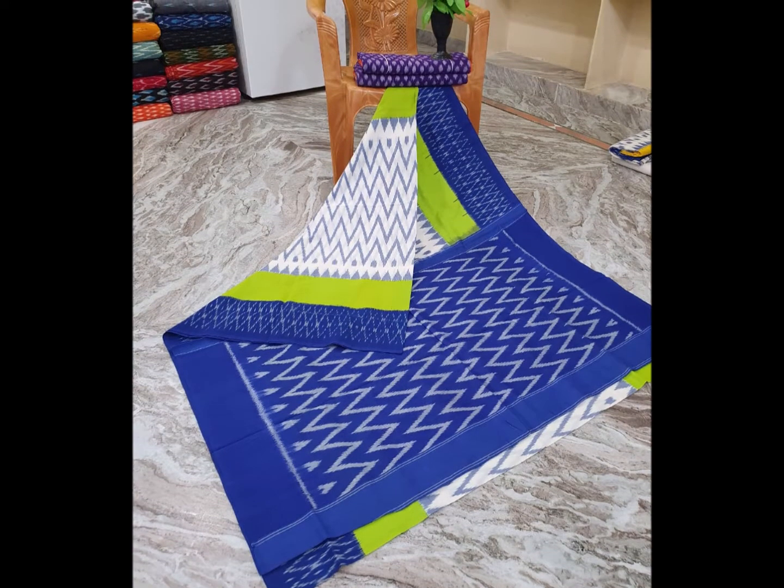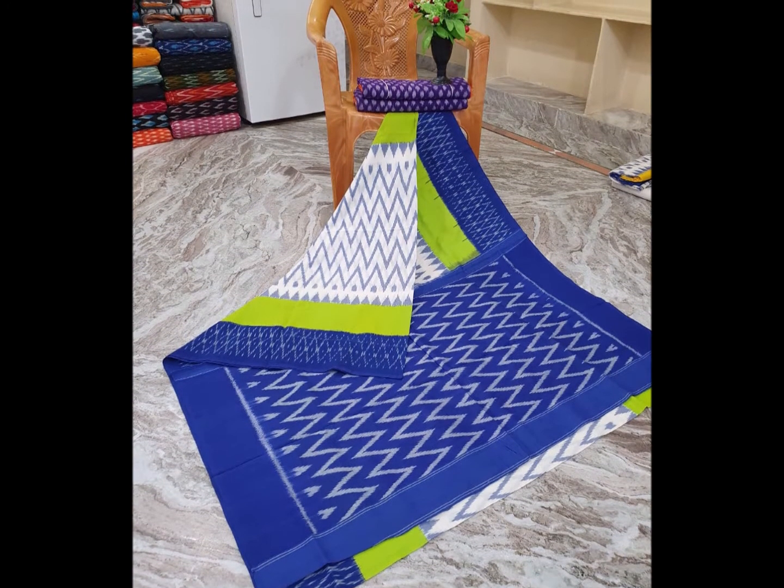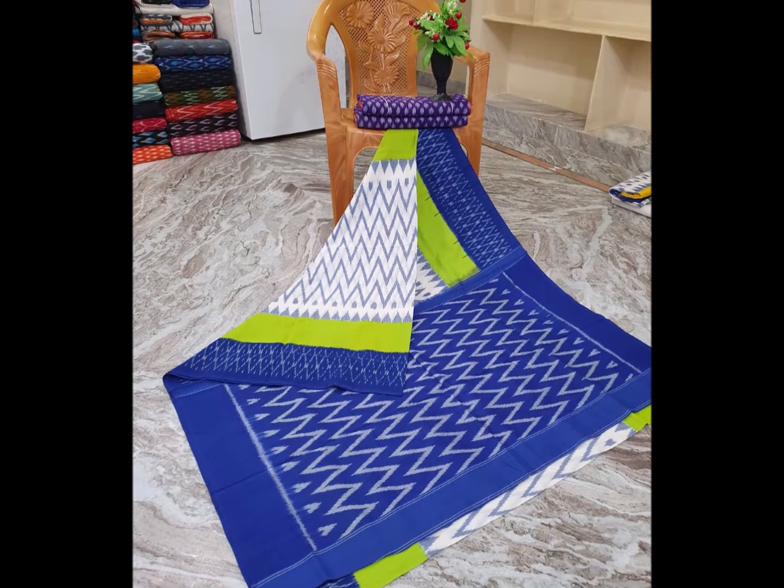Next color is blue and para-green color. I design the waves in the same color.